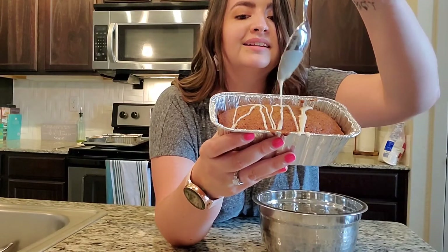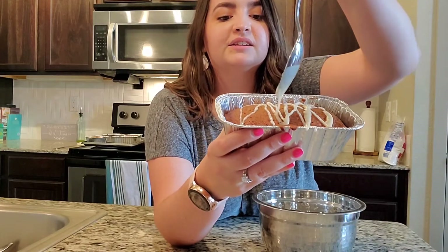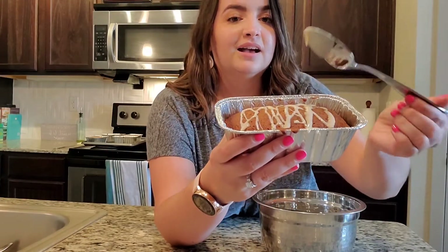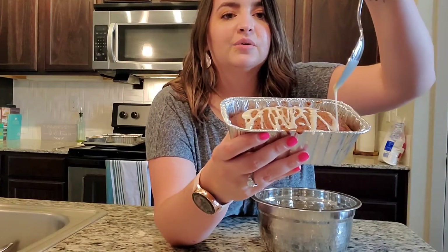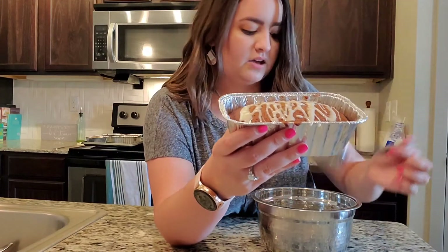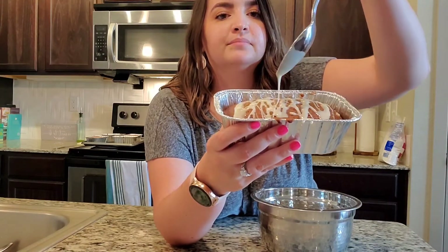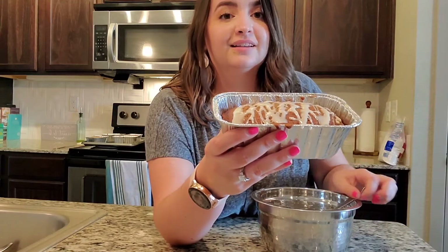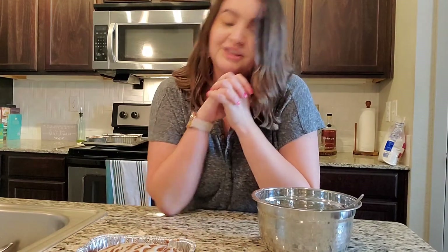Oh, a little bit of spilling — that's okay. Not the prettiest drizzler, but I think that is going to taste really good at least. I'm trying to make sure that I get enough glaze on it so you get to taste it with every bite. That should do it. This looks amazing, I'm really, really excited to try it. I'm going to finish glazing the rest of my breads, and then I will hop back on to show you the finished results.